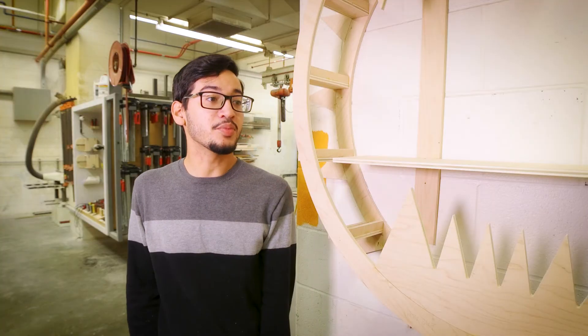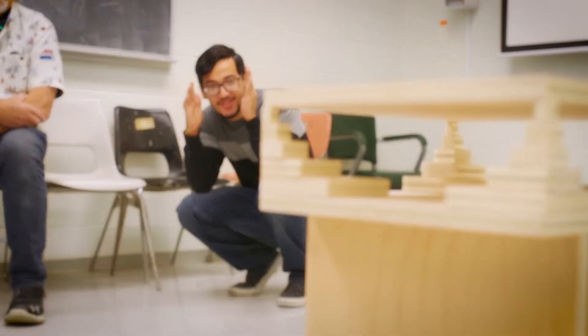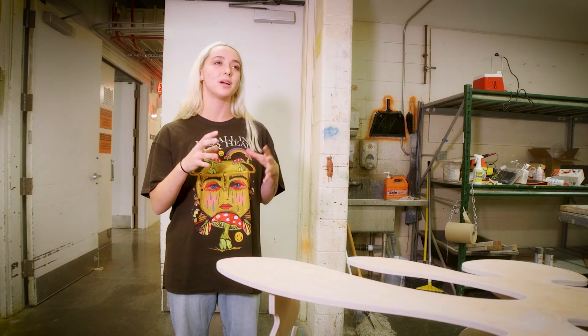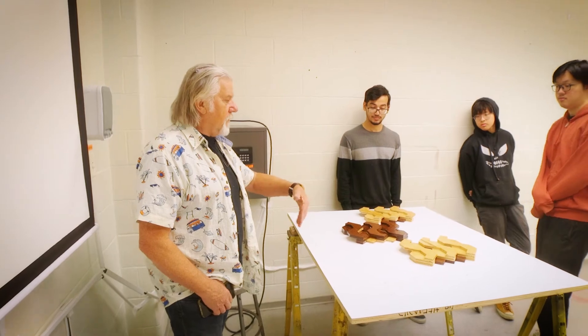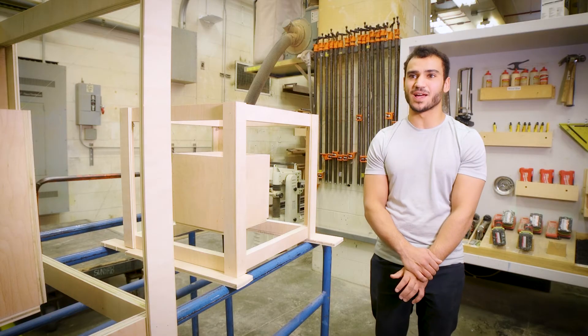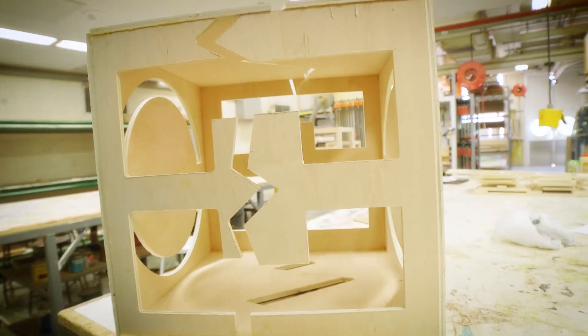Given the fact that we're all given the same prop for the project, just how many different things have come out of everyone — it's been a real blast to see. It's really fun watching their projects come together too because our ideas all shift and change as we go and we kind of stay up to date with each other on what's happening. It's awesome — you just see it go from a sheet of plywood to seven different things, so it's really cool to see how everybody takes it in a different direction.